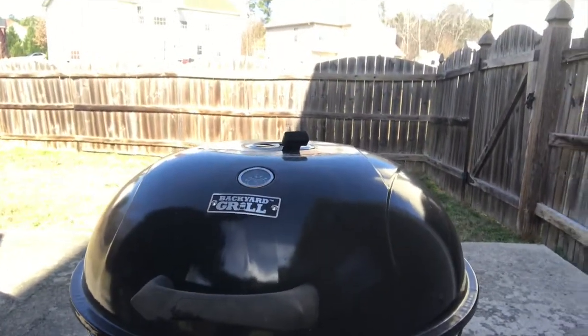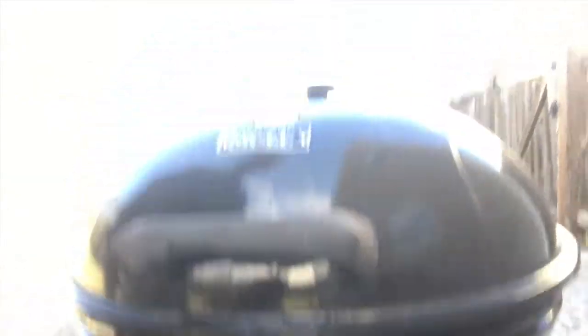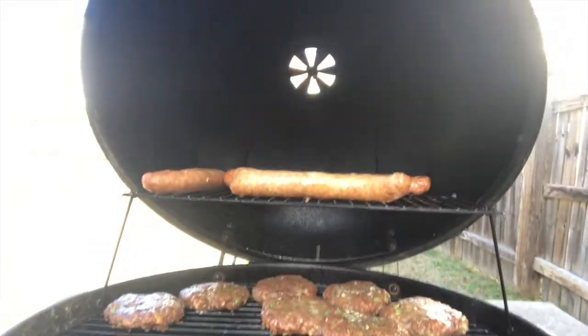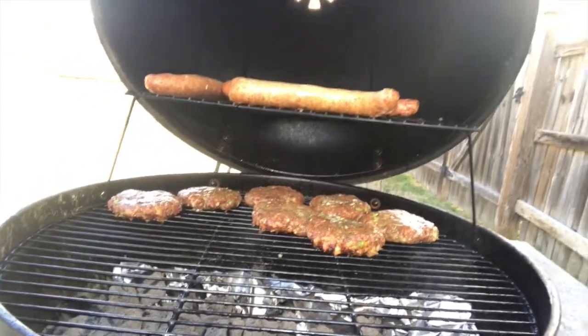This is another version of the cheap backyard grill. I'm gonna flip this video around and talk about these grills for a minute. We got some sausage on top, got some more burgers down below — those are deer burgers made from ground beef. Feel free to check out that video on how to make and prepare those.